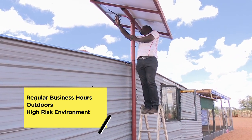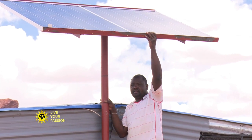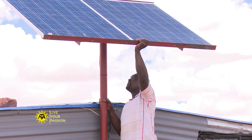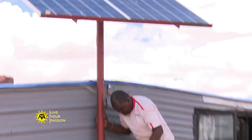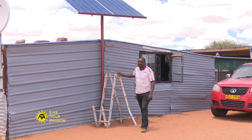Solar installation technicians risk falls from ladders and roofs, electrical shocks and burns from hot equipment and materials while installing and maintaining PV systems. Those working on roofs must use required fall protection equipment.